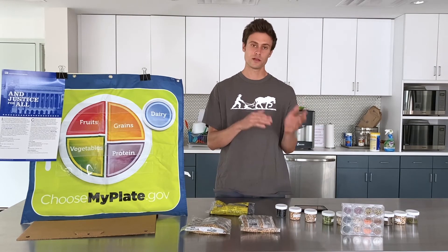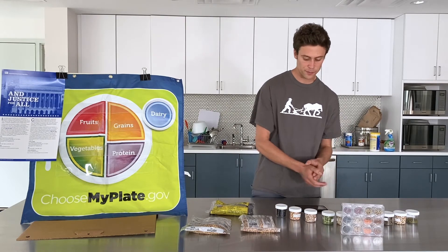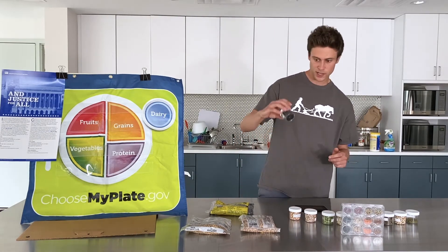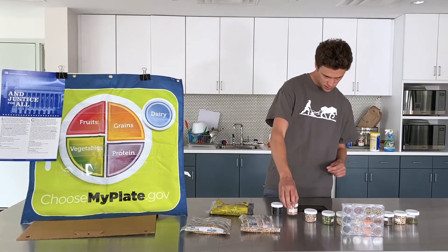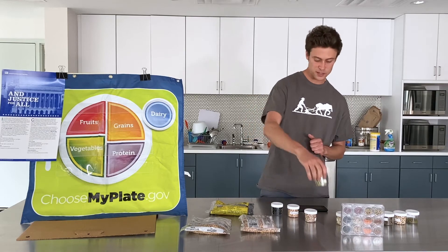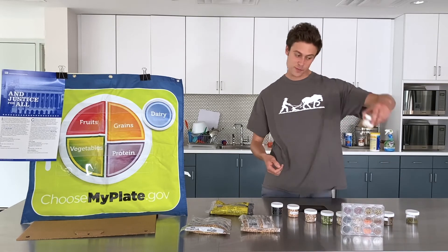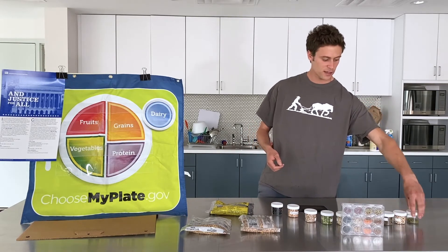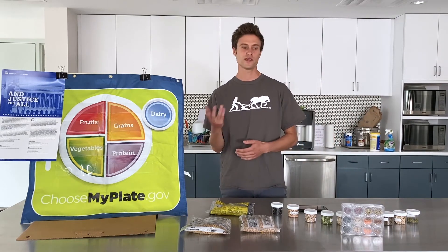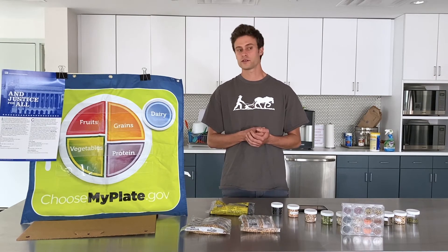With dried beans, which we'll talk about a little later, it includes a little bit more preparation. In front of me I also have a bunch of different kinds of beans — black beans, garbanzo beans, green split peas (if you've ever had split pea soup), navy beans, lima beans, black-eyed peas, and mung beans as well. As you can see, there's a large variety for different tastes and preferences, and they're exciting to work into your meal.